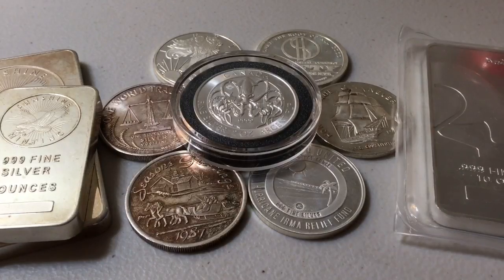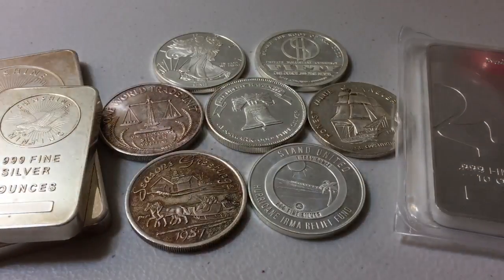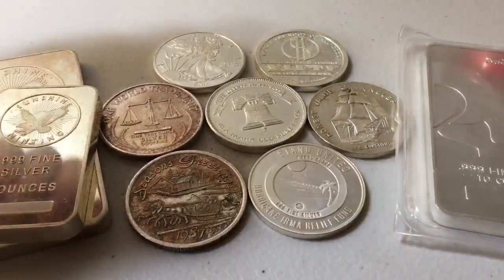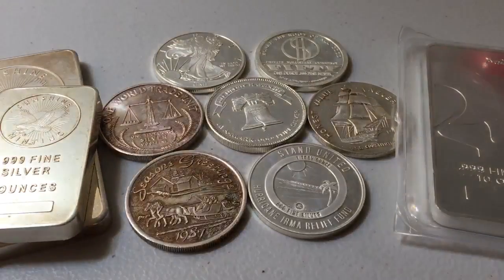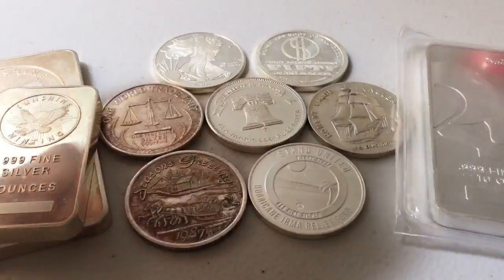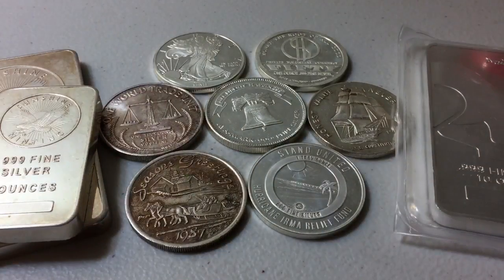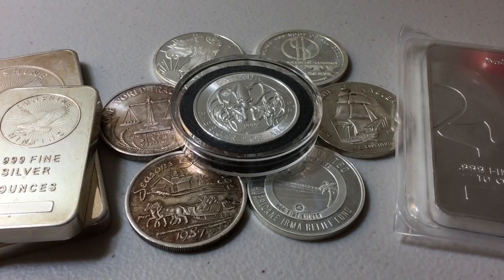The silver right here in front of me — this is just some of the silver. We have some five ounce bars, 10 ounce bars, a couple of different rounds — one that resembles the silver eagle but is a round, one that says 'money the root of all good,' a one world trade unit with the scales of justice, the Liberty Bell, a Christmas round, a Hurricane Irma relief fund round, and the Canadian Creatures of the North Series Silver Kraken. Some coins, some rounds, some bars — I consider this to be somewhat of a savings account. It's something I'm doing for the long term, and I hope my silver and gold will help supplement my retirement a couple of decades down the road.